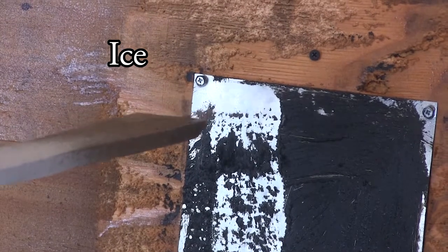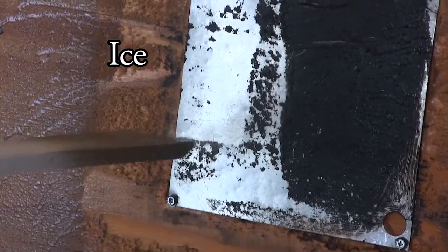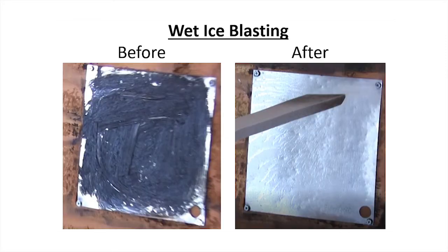Instead, it falls downward. The ice melts on impact and creates a film of water on the surface. The grease floats on the water and flows off easily.